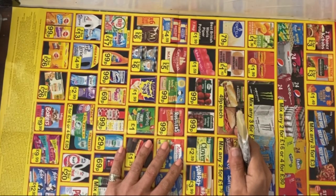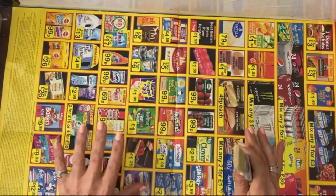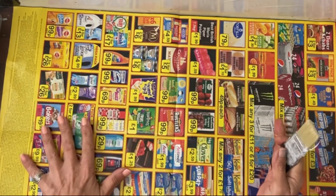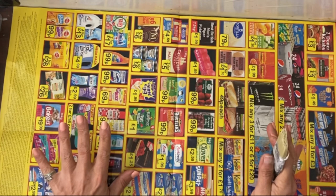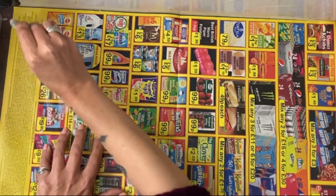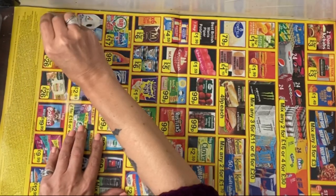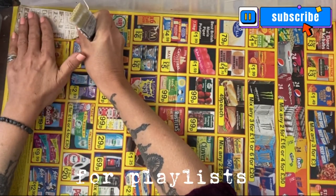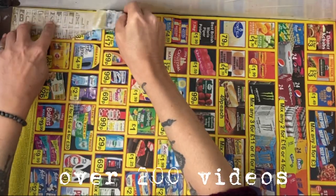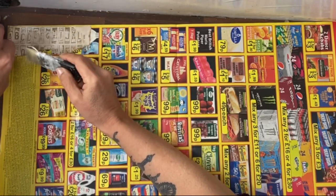Hey guys, it's Jamie here. I'm going to get the die cutting machine out later and work through some of the dies that I've got. I thought if I'm going to do that, I want a large master board so I'm not messing around too much. All I do for this is take some scraps and add them to this huge leaflet that's 23 inches by about 17. These were ones I made ages ago — it's on a playlist. I'm basically making an interesting paper for die cutting. Put the Mod Podge glue over the top.